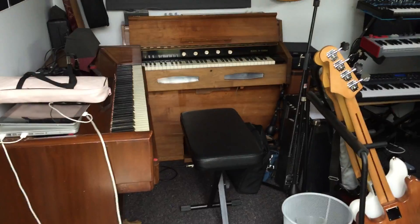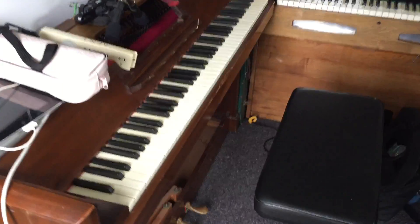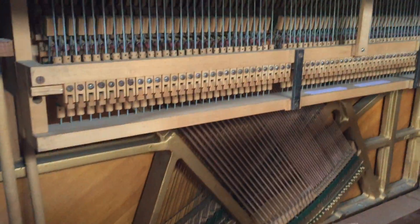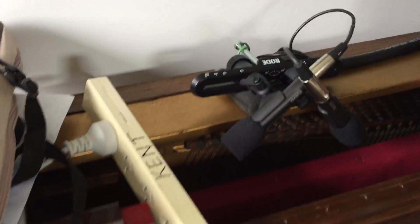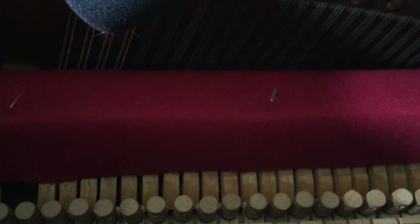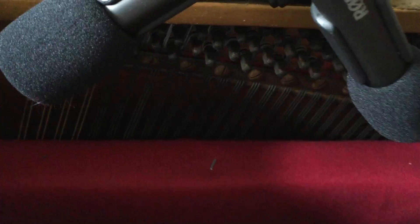Here's my studio. The piano is pretty important — it's a pianet, so it doesn't have a top bit on it and I've ripped all the panels off to make it easy to mic up. I've got some Rode M5s set up in an ORTF configuration, and I've got my own homemade damper pedal in there, which is just a piece of felt — the other side of the felt is over here.